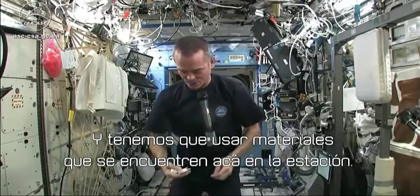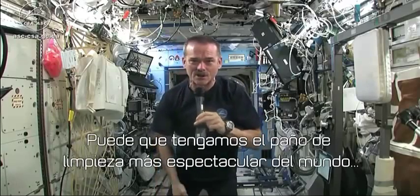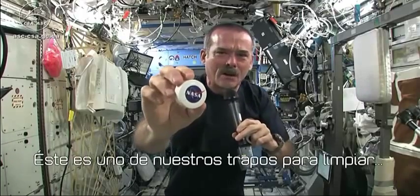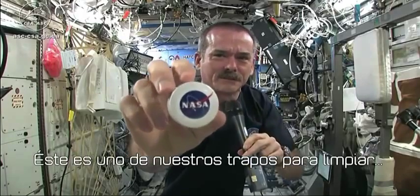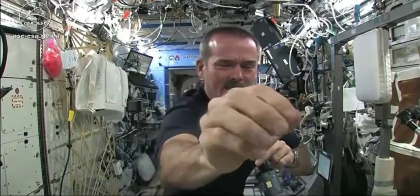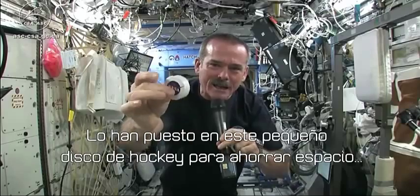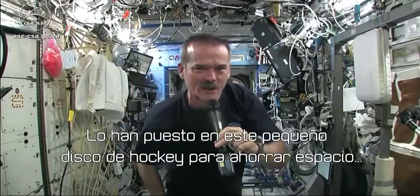I had to use equipment that was here on board the space station. We may have the coolest washcloths ever here on the space station. I'm going to show you. Here's one of our washcloths — and it's compacted. It's put down into this little tiny hockey puck so that it saves space.